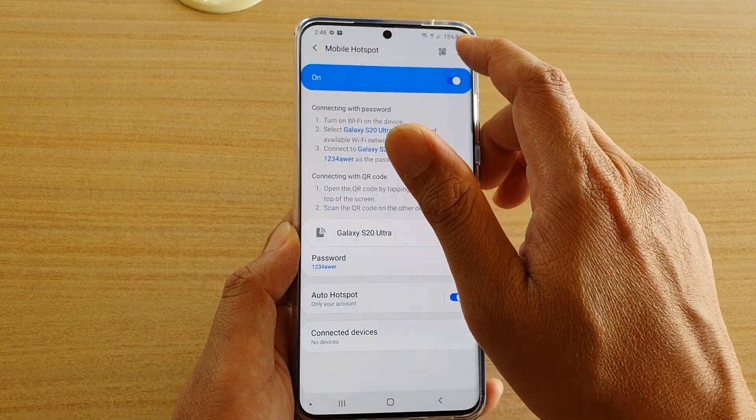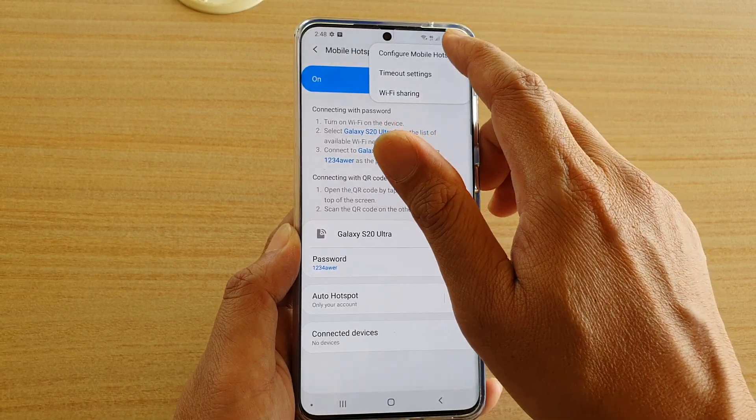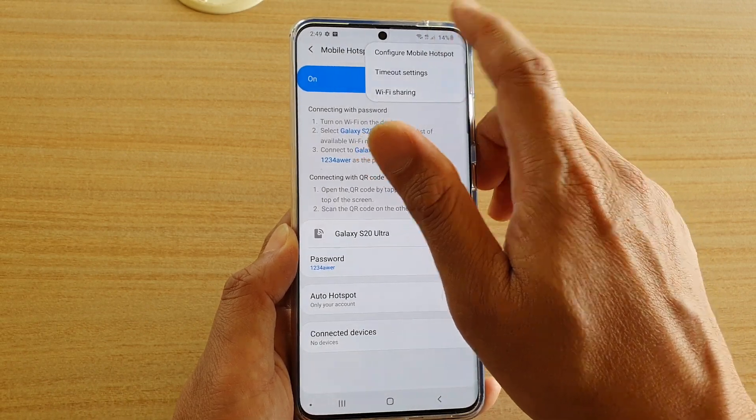Next, on the left hand side tap on Mobile Hotspot, then tap on the menu key at the top and tap on Configure Mobile Hotspot.